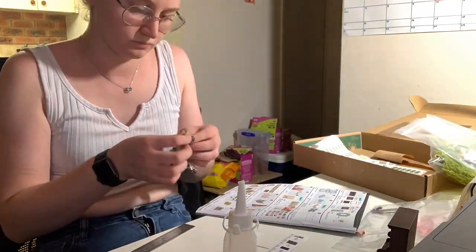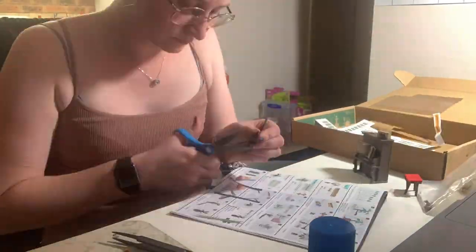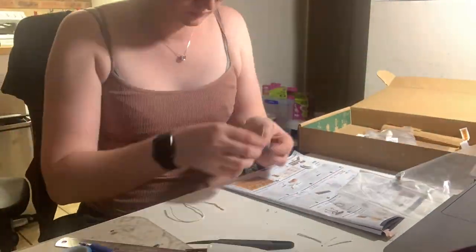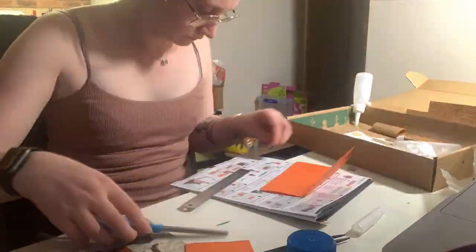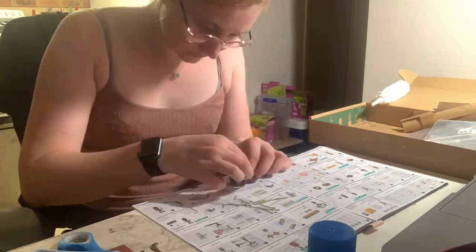I'm finally finishing up. This is the last step before I finish — mostly just putting together the piano and a table. Then at the end I went back and re-glued some of the vines because they had fallen off as I'd been working on the project and moving it around.